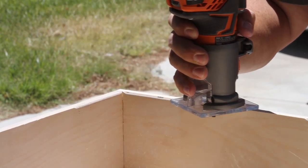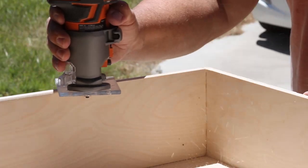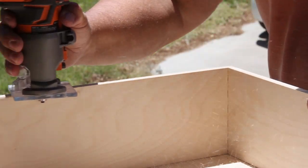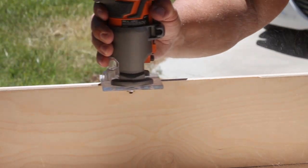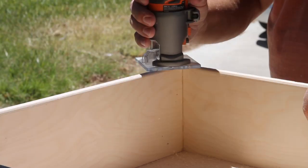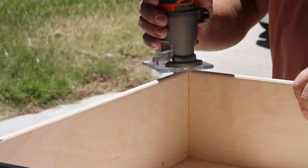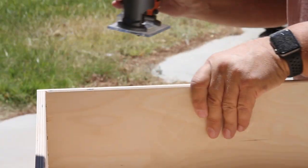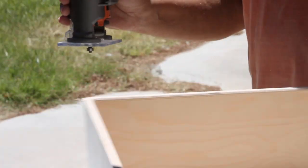The first thing I'm going to start with is rounding over the drawers, the tops, so there are no sharp edges. I do this with a quarter-inch cove bit in my Rigid compact fixed-base router. I want to round over all of the edges except the very front where it attaches to the false drawer front - I'll leave that with a sharp edge so it goes up against the drawer with no gap.